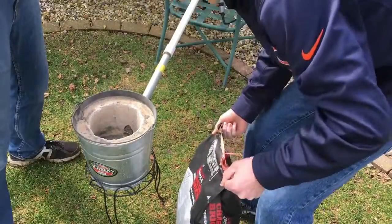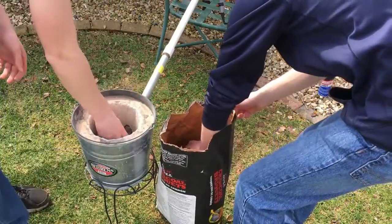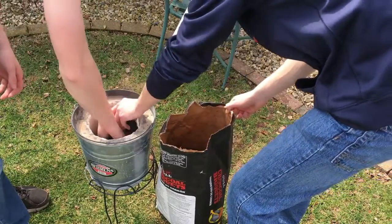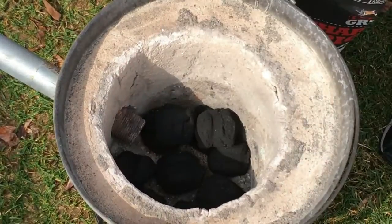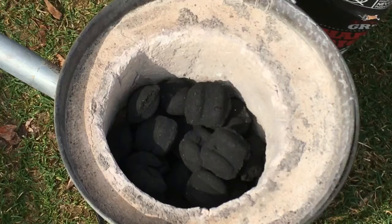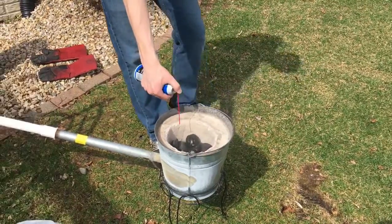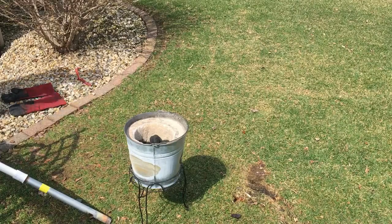Today we're going to make liquid aluminum from soda pop cans. With my buddy Eric helping, we laid charcoal briquettes along the bottom of the foundry, filling it about halfway so our crucible could sit nicely inside and get the most heat possible. Next we sprayed some flammable liquid onto the briquettes so they could heat up faster, then threw in a match.